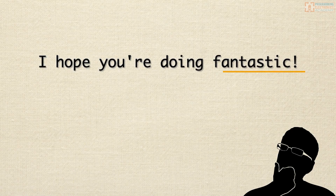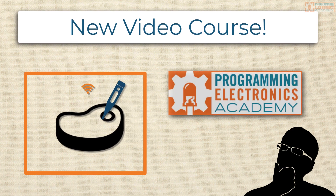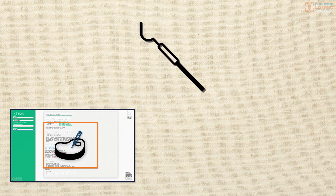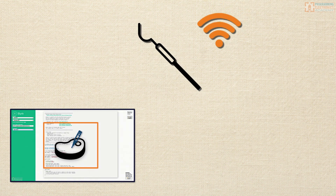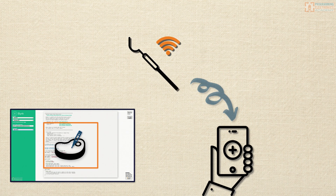Hi, I hope you're doing fantastic. We just released a new video course at Programming Electronics Academy. It's a complete project walkthrough of building a Wi-Fi connected temperature probe that you can communicate with using your Android or iOS smartphone.